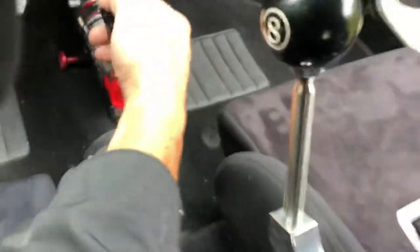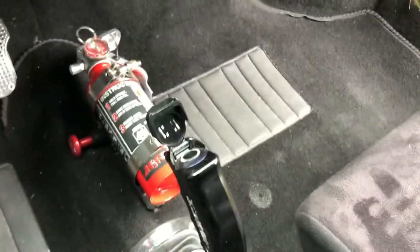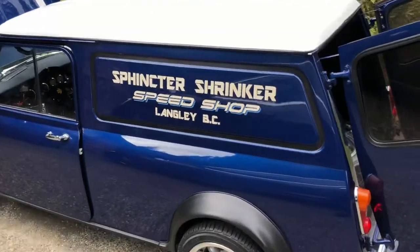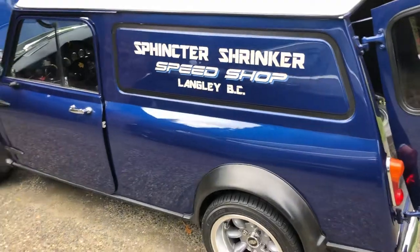On the end of the shifter there's a flip-up NOS button — you can see it right there. We've also got a drift brake and a four-point roll bar throughout the custom interior.